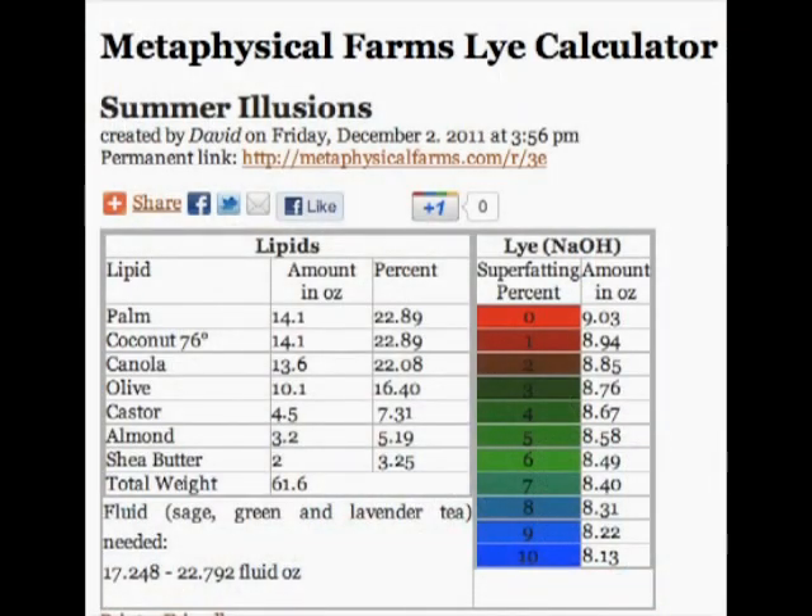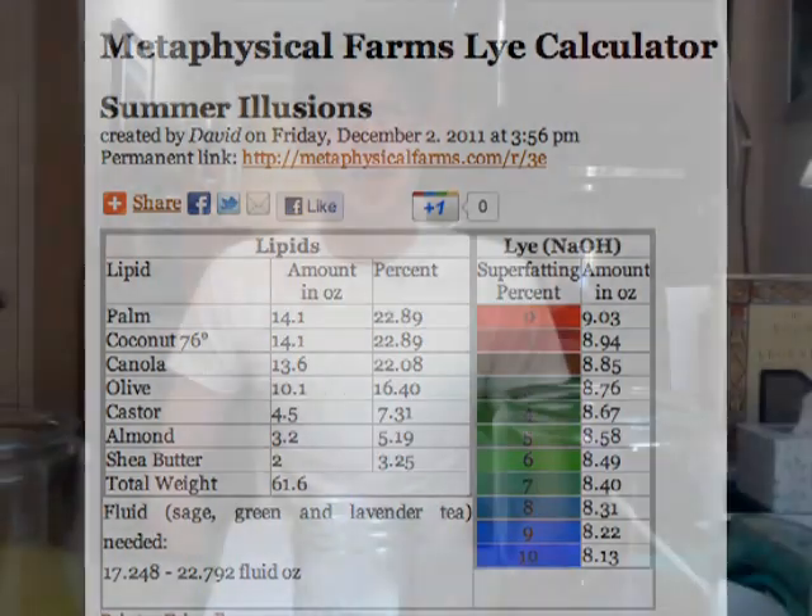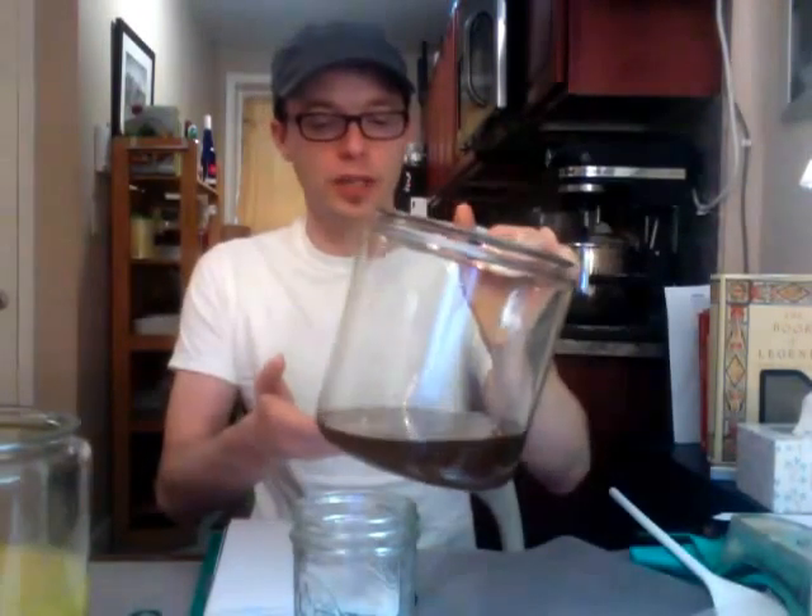Now that we have all of our oils put together, what we want to do is go to metaphysicalfarms.com and use their free lye calculator to figure out how much water and how much lye we're going to use. I went to Metaphysical Farms and used their free lye calculator, and I figured out that we needed between 17 and 22 ounces of a liquid and 8.8 ounces of lye. So what I've done beforehand is I've actually created 17.8 ounces of a green tea, sage, and lavender liquid that we'll be using as our liquid. So all we need to do now is measure out our 8.8 ounces of lye.